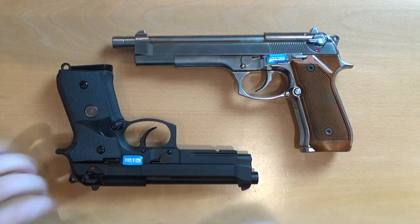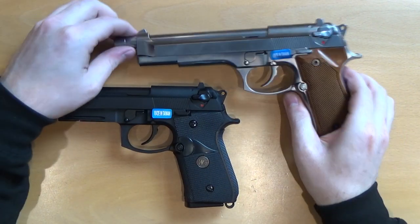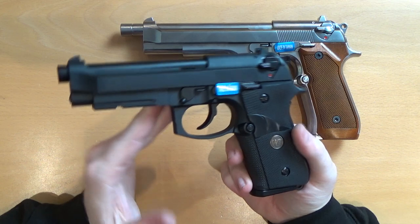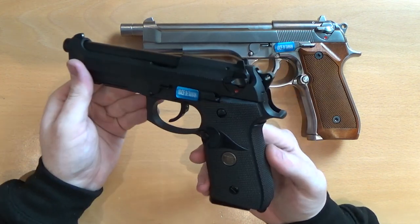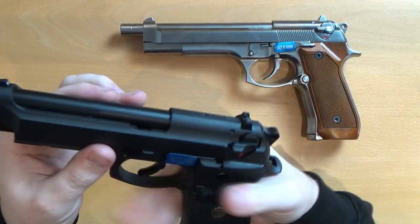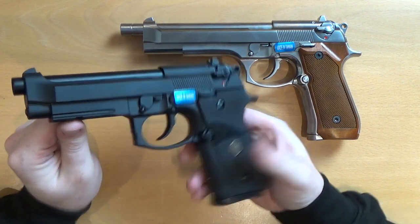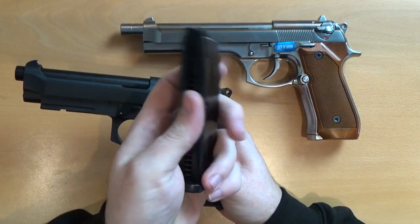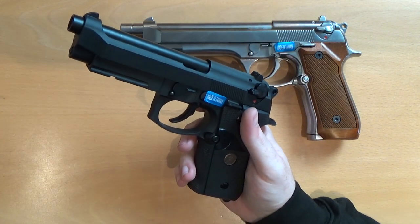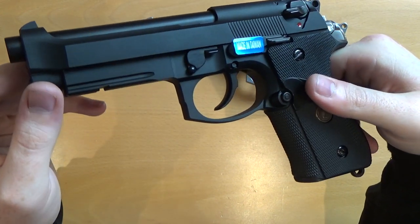Here we have the two models — the normal M9 length sidearm and then the long version in a nice chrome effect colour. Let's take a look at the conventional M9 version first. Metal frame, metal slide, metal outer barrel — everything on it is metal apart from the rubber grips. Very nice, very comfy — especially when wearing gloves it's not going anywhere. Removing the magazine: 24-25 round capacity magazine, nice and gas efficient. Tried and tested — they've been out for a while now. On this model you'll see it's got a rail section on the bottom of the frame for fitting tac lights, lasers, anything like that.